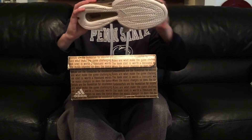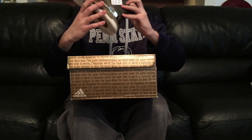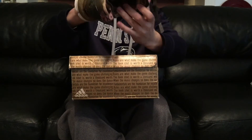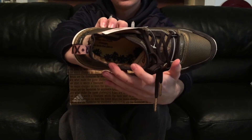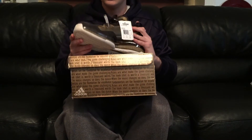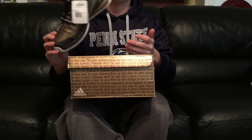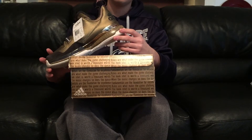On the insole it says 'When the music changes, so does the dance' — I guess that's one of Damian's signature sayings. Overall the shoe has so much detail on it and it's super sick. Like to wear casually, I can just imagine wearing drop joggers with this — it would look super dope.